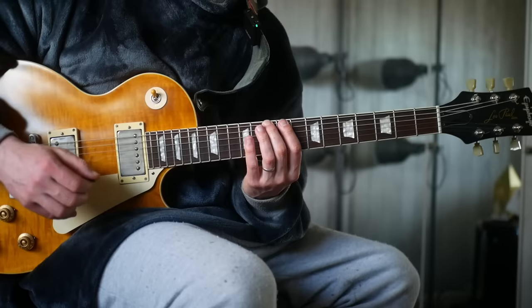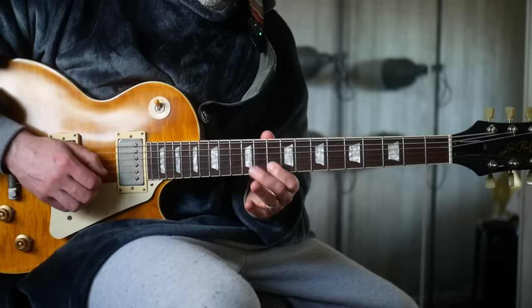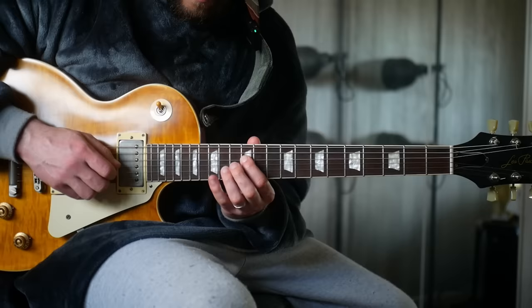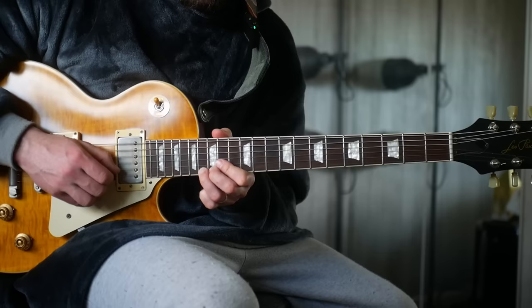Then again, up to E: frets 12, 14, 11, 13, 10, 12. So 12, 14, 11, 13, 10, 12. Then up to F sharp: frets 14, 16, 12, 14, 12, 14. Then one more — frets 16, 17, 14, 16, 14, 16.